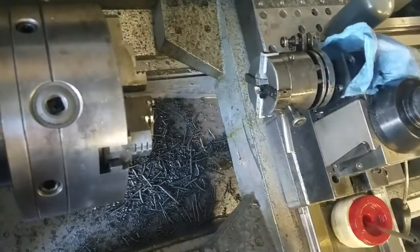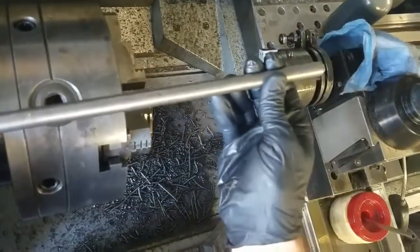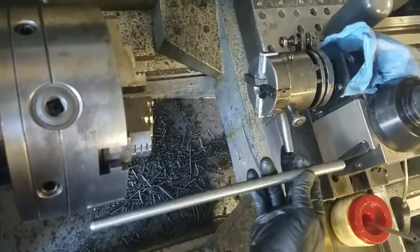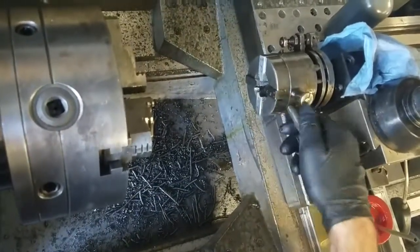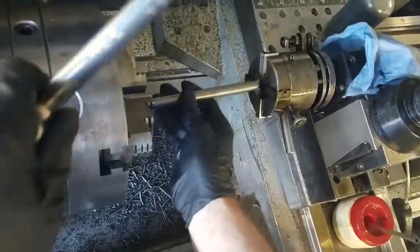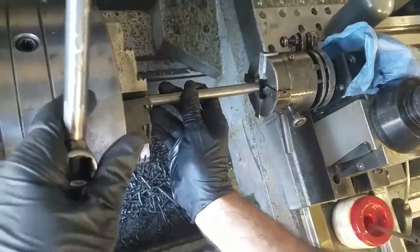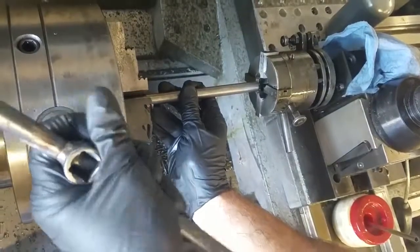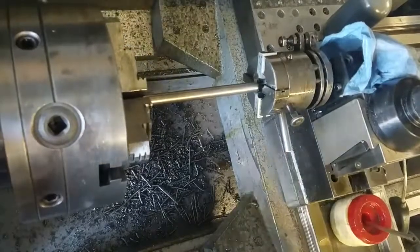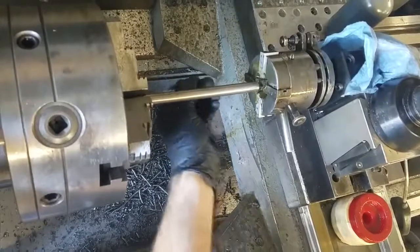We're going to do a half-13 thread, five and a half inches deep, on this 303 stainless rod with this 1940s diametric head, which cams up and comes back down. I have the stop set as the face of the diametric head. Load it, tighten the hell out of it, and get an ample amount of lube on there.